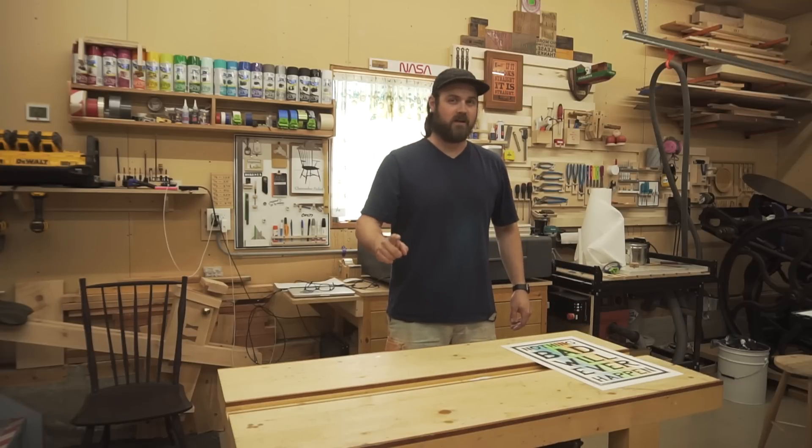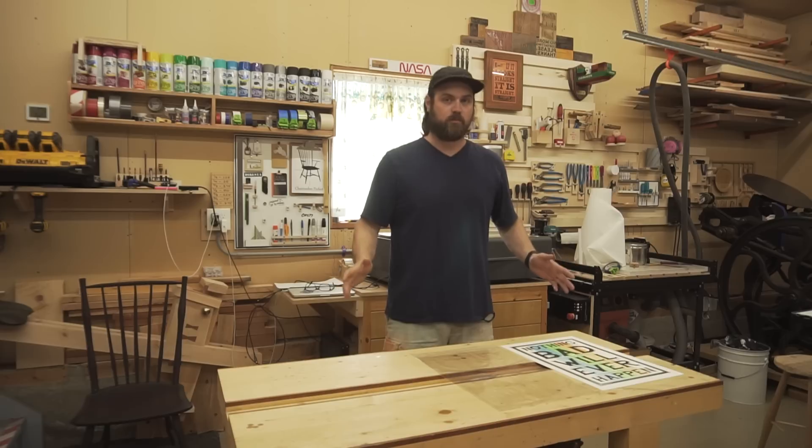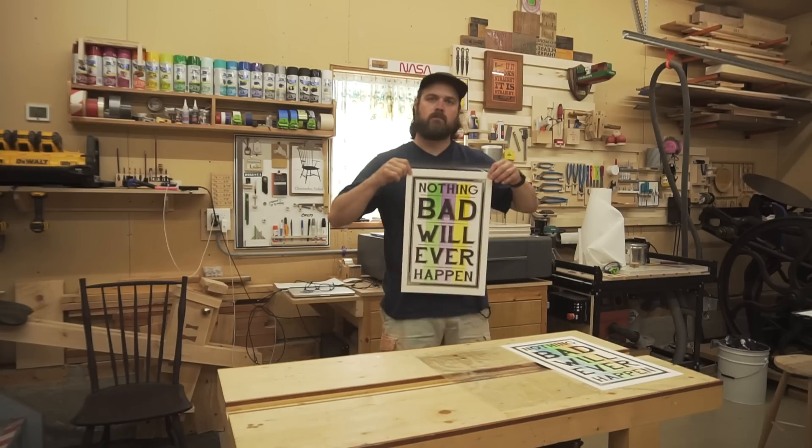Once the printing's done, I have to put it in a protective sheet, like this. Once the print's in the protective sheet, it looks like this.